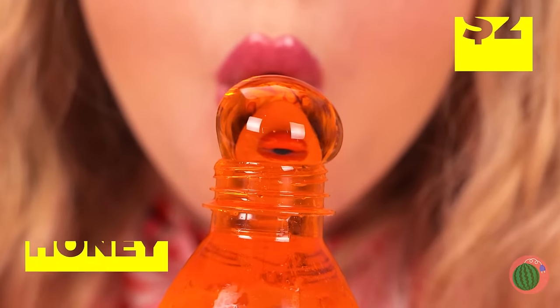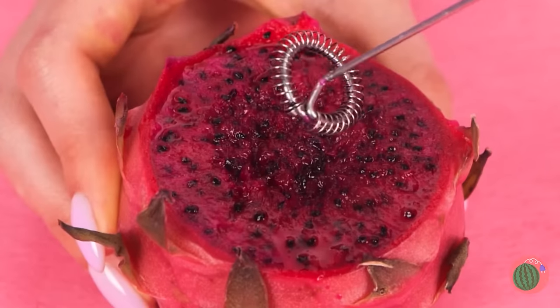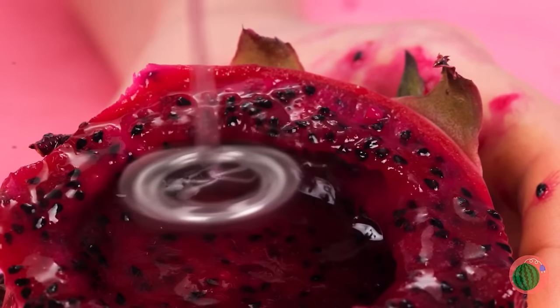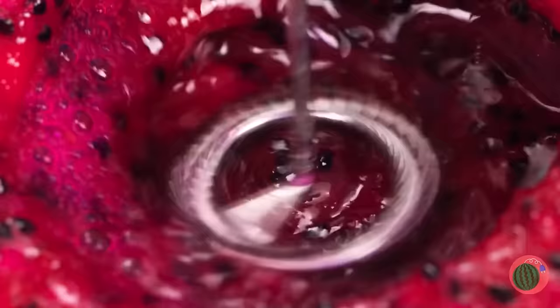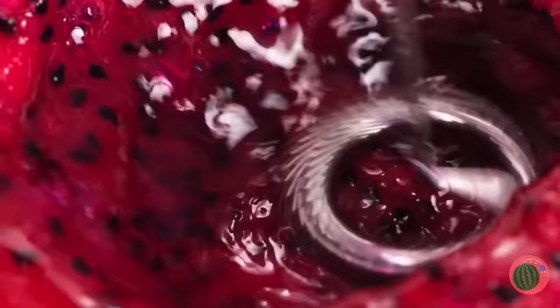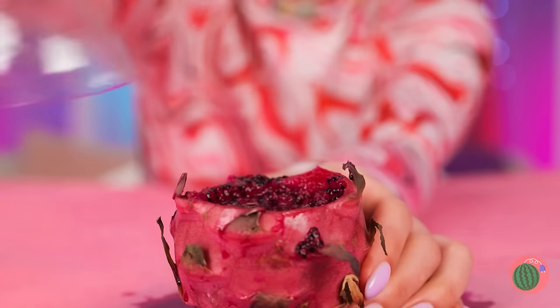Ooh! That's no soda — it's honey! Honey's great on its own, but let's mix it with some fruit! Try to blend it up from the inside, and now pour it inside the honey! Add a bottle top and start squeezing!